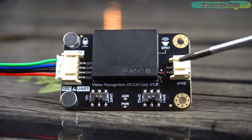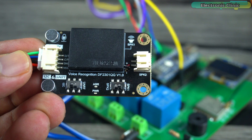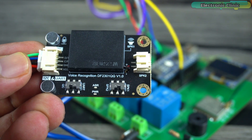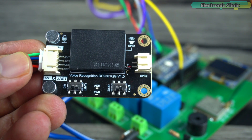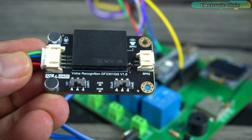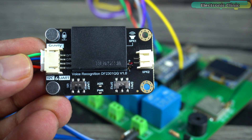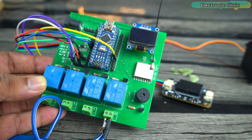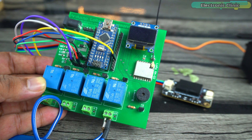I have connected the Gravity Offline Voice Recognition Module to the Arduino Nano, but you can also use the Arduino Uno and Arduino Mega. You can also use it with Raspberry Pi and ESP32, because this voice recognition module is compatible with 3.3 volt and 5 volt controller boards. I'm using my custom-designed Arduino LoRa development board.